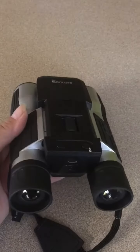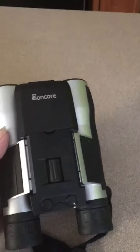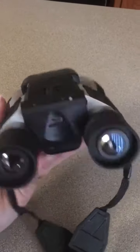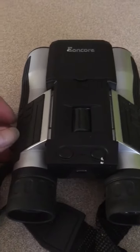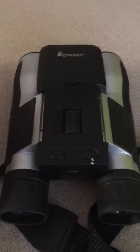I got these Encore binoculars because we were going camping and hunting, and I can honestly say I love them — they are so much more than what I was expecting. You do have to be quite a distance from any item; if you are too close to whatever you're trying to look at, you are not going to be able to see. These are definitely for distance viewing.